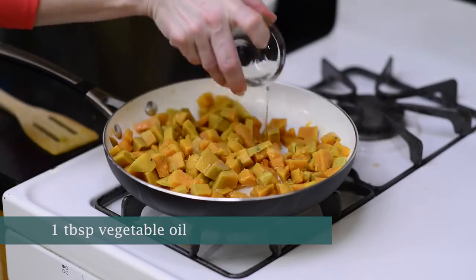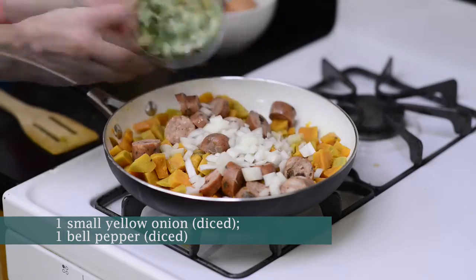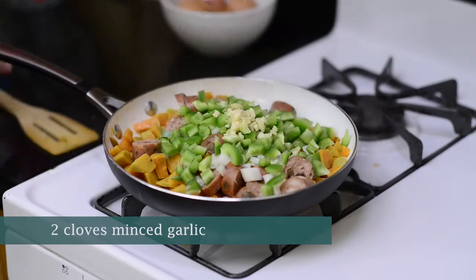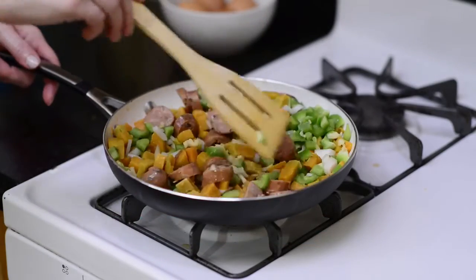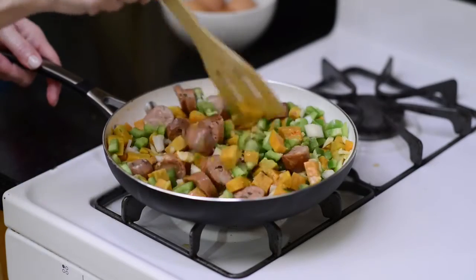Then we'll add a tablespoon of oil, two links of chicken sausage cut into slices, onion, bell pepper, and garlic to the skillet. We'll cook this for about 20 minutes, stirring occasionally, just until our onions are lightly browned and the sweet potatoes are tender.